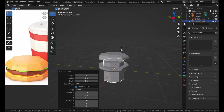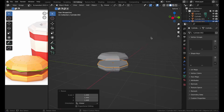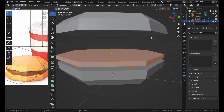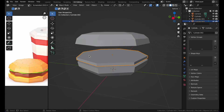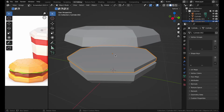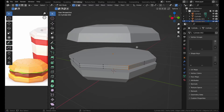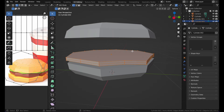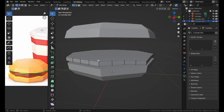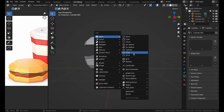Now let's make the cheese. Take a cylinder with eight sides again, press S and Z to make it thin, and make it a bit bigger than the actual burger. They've made the cheese a bit floppy, so we can subdivide it, go to Vertex Select, and move vertices down. Subdivide again to make it smoother.